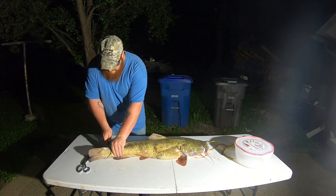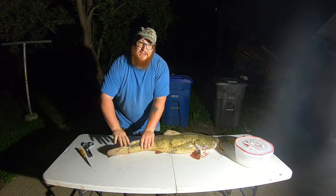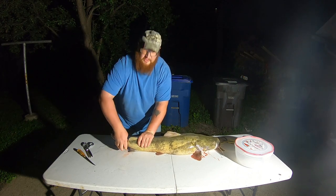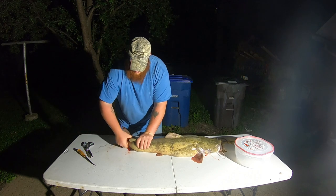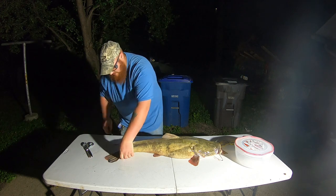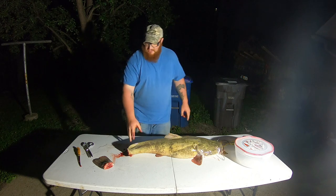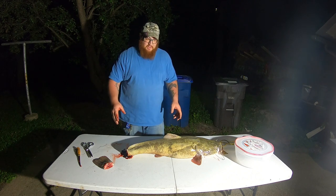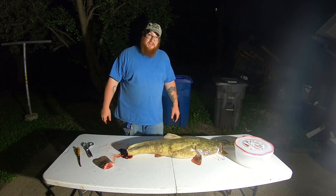Cut all the way down to the bone, both sides, all around. Now you can take the end of the tail and twist it — you'll feel it pop that bone. Go ahead and pull this piece off the end of the tail or cut it. Now she's ready to bleed out. As you can see it's gonna get messy. Have a spot in your yard, put it back in the water with a rope, or hang it from a tree or post and let it bleed out. It takes about 30 minutes to bleed out completely.